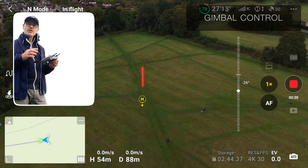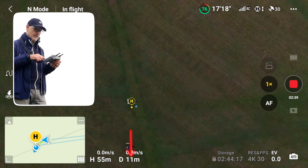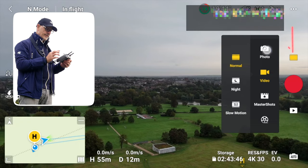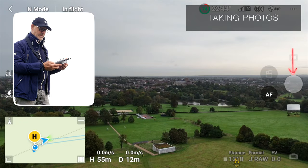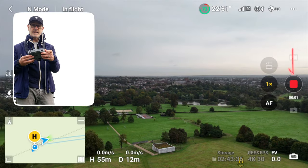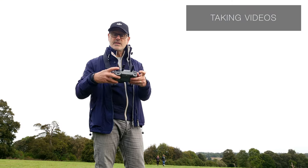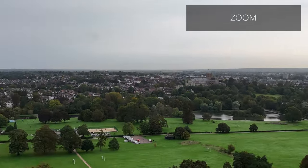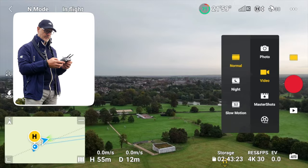You can turn the gimbal down using the left-hand dial. The screen shows the home point and your distance — it says 11 meters at the moment. Click 'Photo' to take a photo, using either the button on screen or the physical button on the controller. Use the other button to start and stop video recording. The zoom button is here and you can see it zooming in on screen.